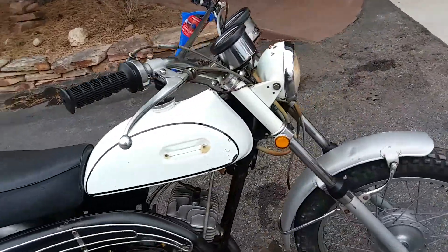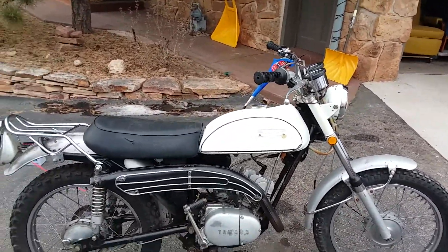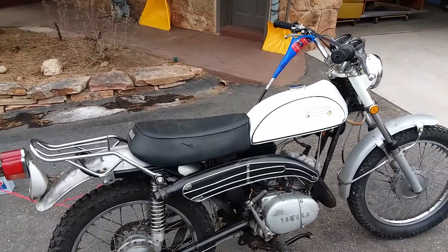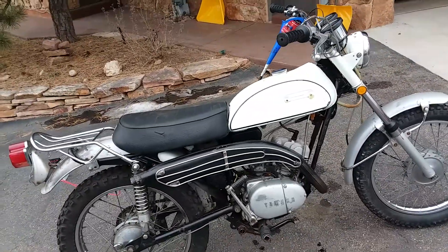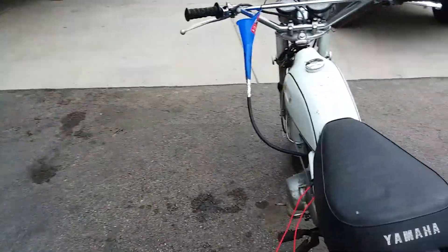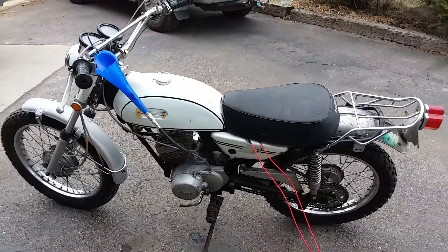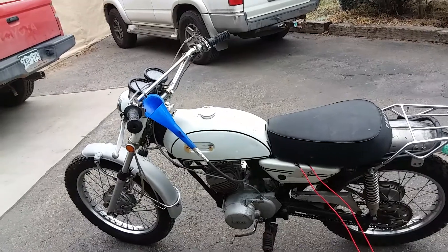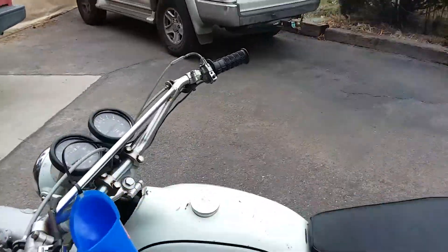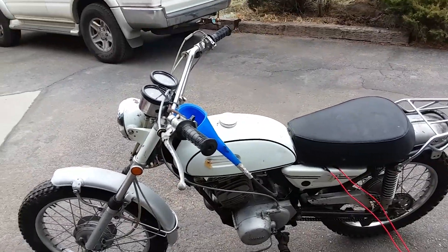I think it's really good bones for a restoration, and I want a decent amount of money for it because it owes me a fair bit — the parts I bought: the points, condenser, clutch plates, rubber boots, and some other things. If you look at the NADA values for these, they've sold for just under or around $6,000. And this doesn't need a paint job — I would be really happy just to run it with that. That's an authentic, original paint job.